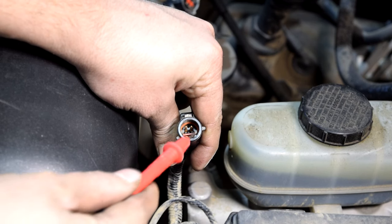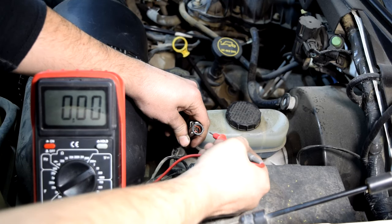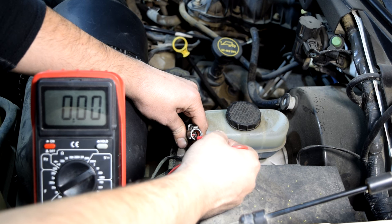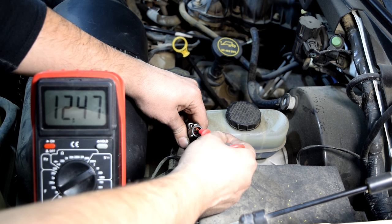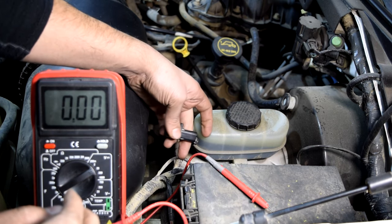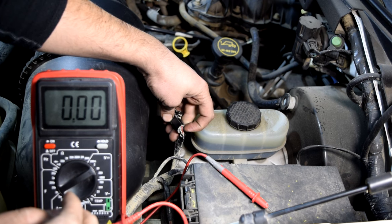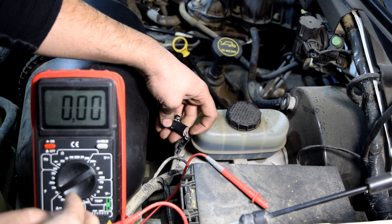Next we'll grab our other test lead and touch each pin — the one that gives us 5 or 12 volts, we'll write down as our constant voltage supply wire. We'll start with the bottom left — nothing. Top left — nothing. Top right — and here we go: we've got 12.6 volts. We've found our voltage supply wire. We'll flip this over and write down the color of the wire, which is red in this case, as our constant voltage supply wire.